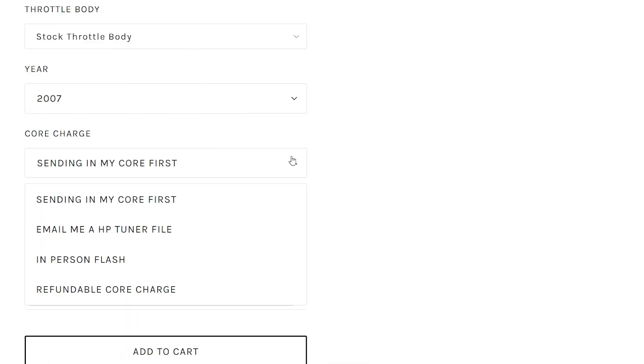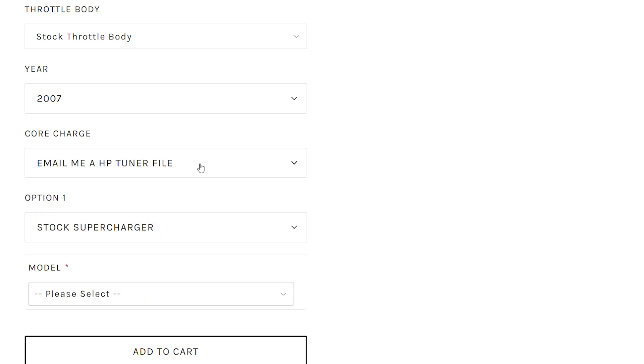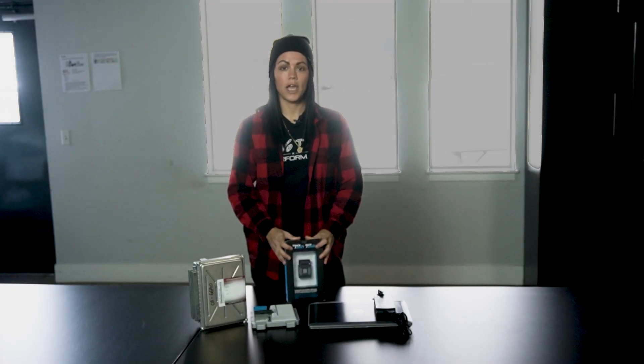Next we have the 'Email me an HPT file' option. HPT is HP Tuners, so when you select this option you will need to already have an HP Tuners interface. You will read your factory file and email it to us. From there we modify your stock tune and email it back to you, and that's the start to your remote tune. For a deeper dive into this, make sure you check out our remote tuning how-to video.